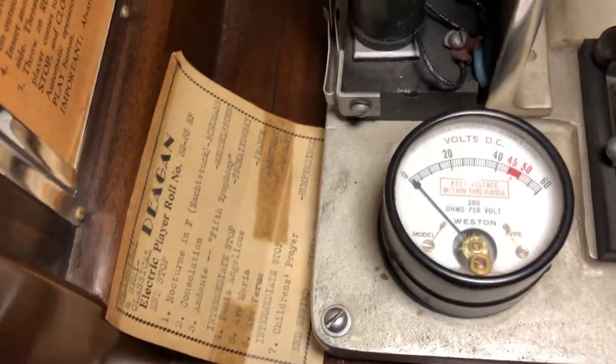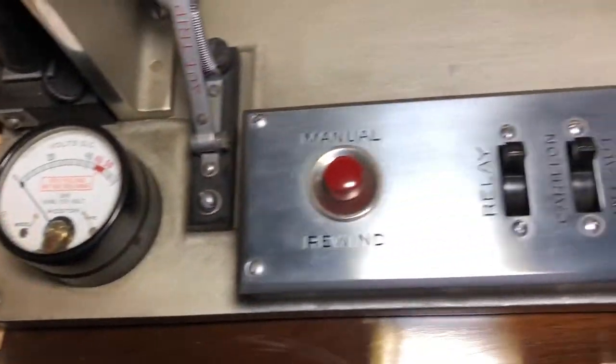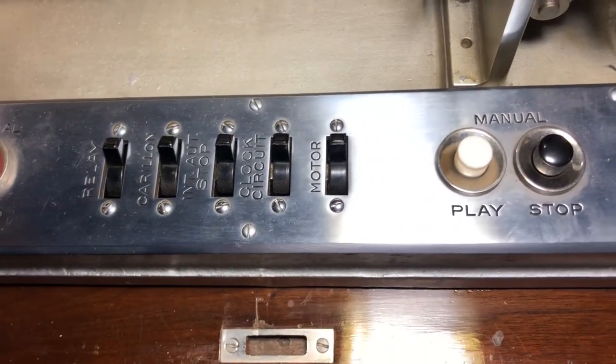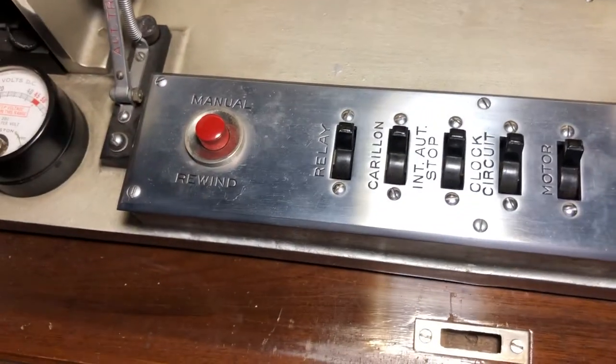There's a voltage meter on the side here and some controls, including rewind. This was made in Chicago.